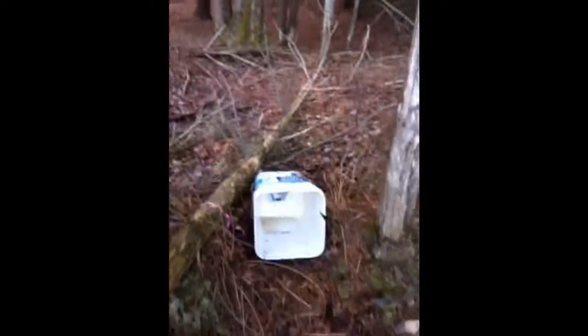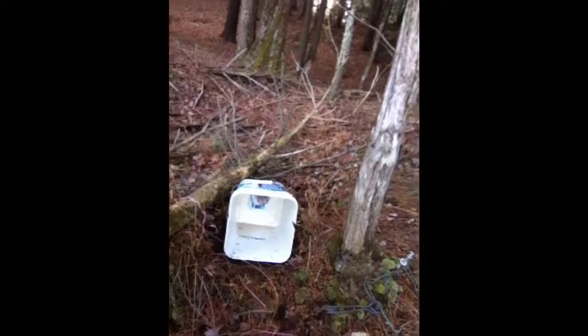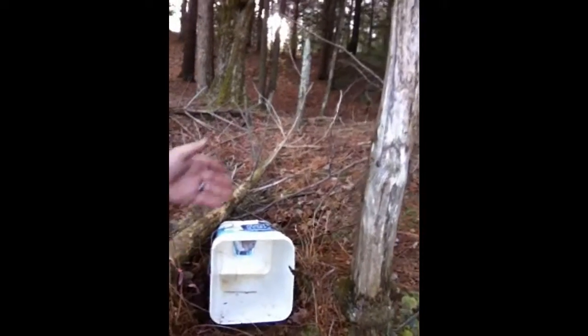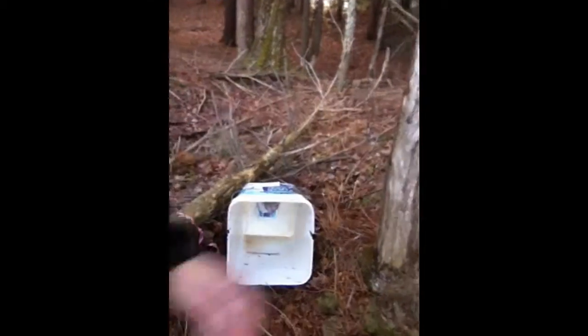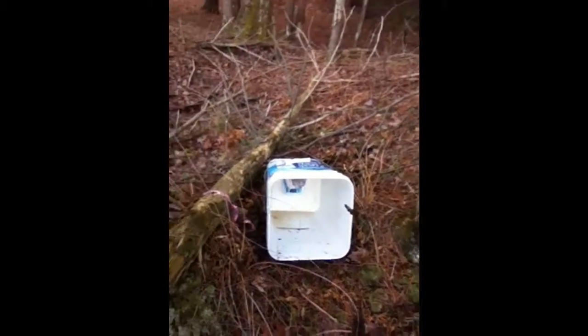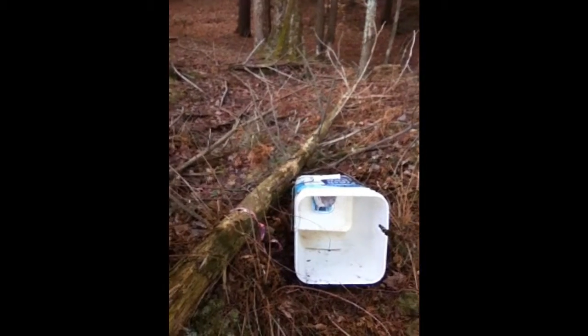Here's my bucket — simple square bucket. I picked that because the conibear fits in it best. I picked this area because I have a couple trees here I can tie off to. I'm right off the water — that's where these coons are; that's what this is designed to catch, raccoon.